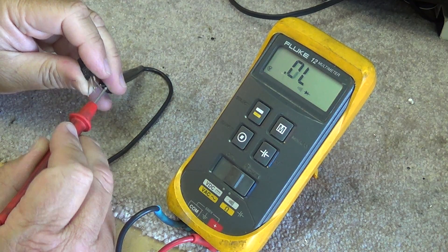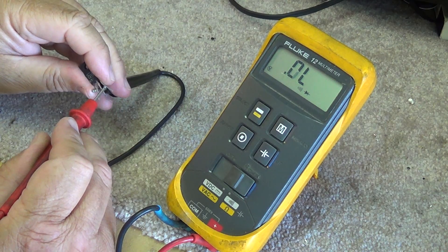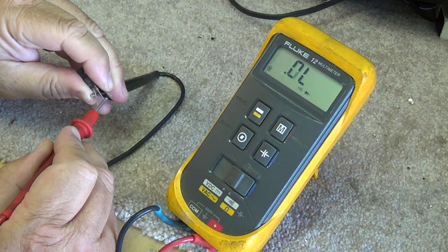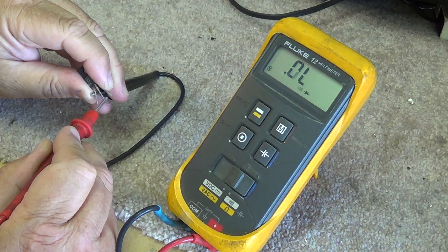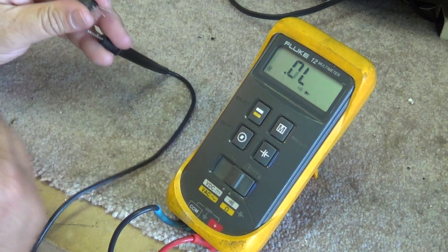If you get a beep or any reading between your emitter and your collector, your transistor has failed. If you have any reverse bias conduction between the base and the emitter and the collector, the transistor is bad. If it's a PNP transistor, it'll be the opposite — your negative lead would go on the base.